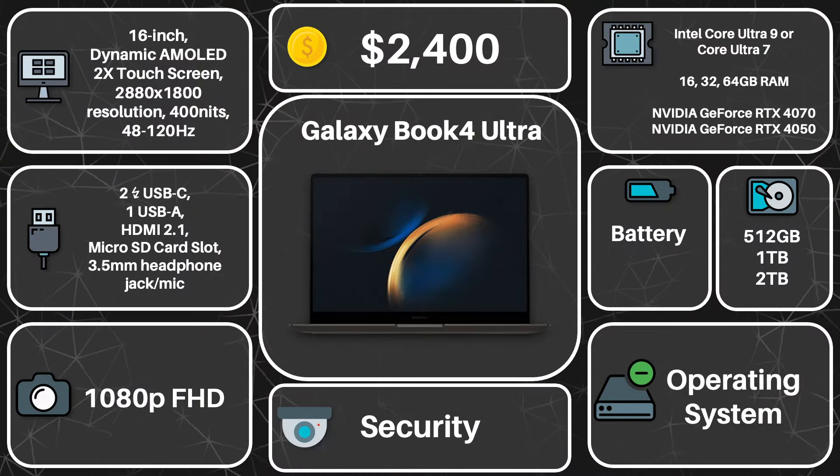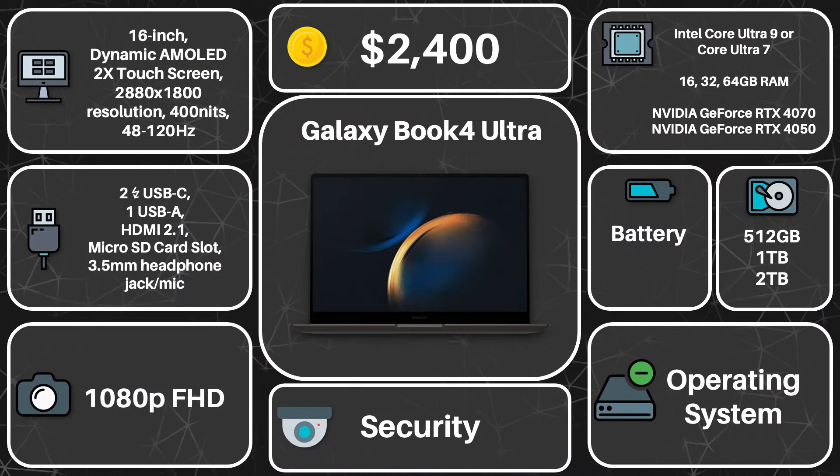Now for storage, it's okay. Remember, this is $2,400, so not cheap. It's not the lowest storage you can get — 512 gigabytes is doable, but it could be better. Thankfully, with the microSD card slot, I believe you can upgrade the storage even if you choose the wrong configuration.